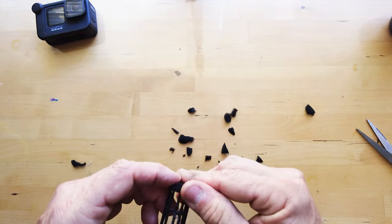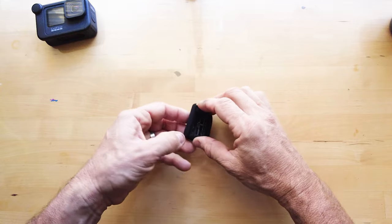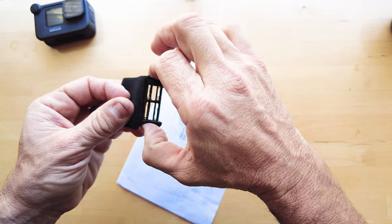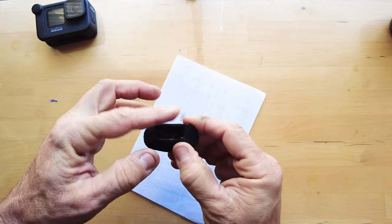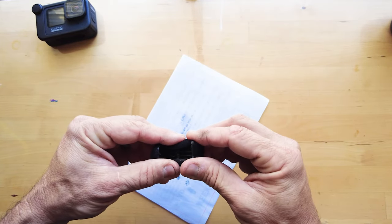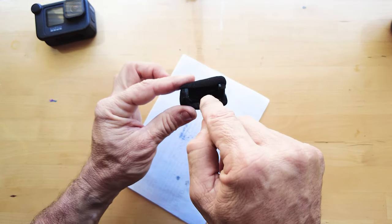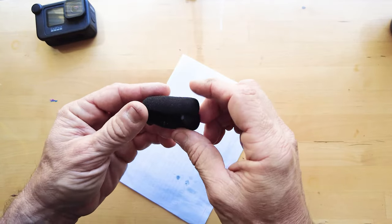That's pretty good, I'm happy with that. Last of all we get our other microphone material — it's going to go something like this. It doesn't have to be perfect. Just press it around, make sure it's sticking to the tacky glue — I can feel it's already grabbing. As you can see, the shell allows the audio and sound that your microphone is trying to capture to come through. This will be right as rain.